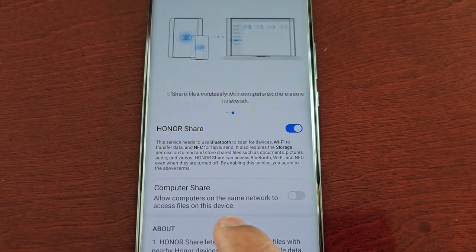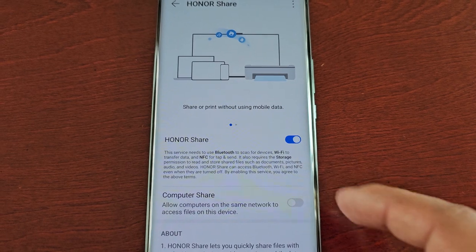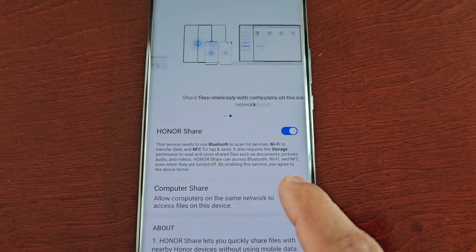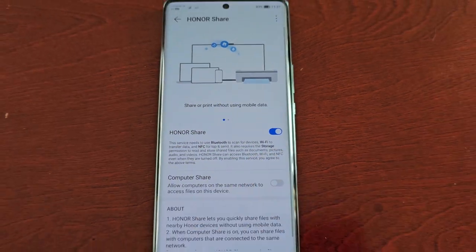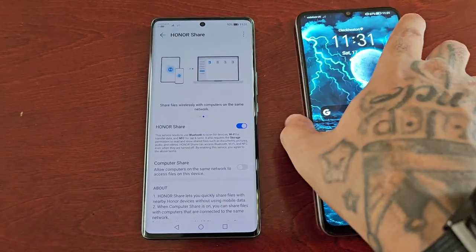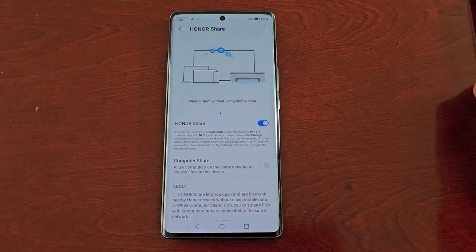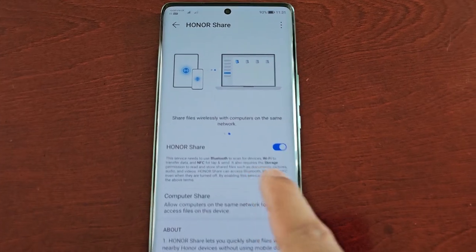You can also share files and data between the phone and a PC as well if you turn on this option here. But for now I'm just going to share files between this phone and my Honor X7, so I've turned on Honor Share.